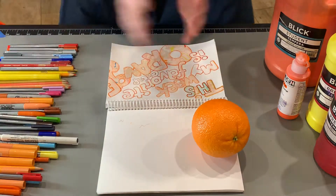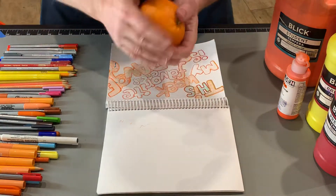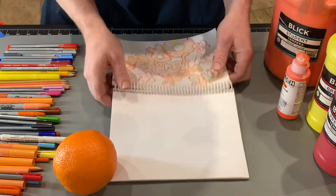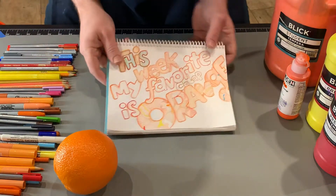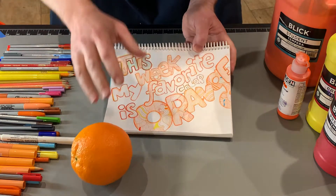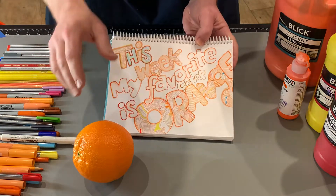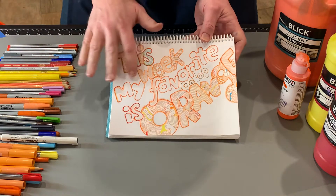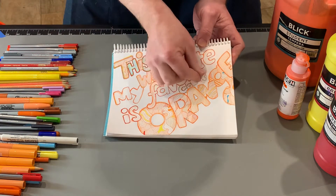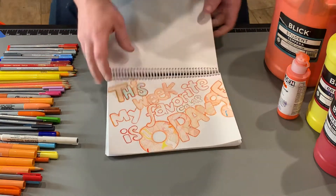What's up everybody, how are you? A new week, and this week I'm picking a favorite color every week. This week my favorite color is orange. I just created a whole video — over an hour long — drawing this whole thing quietly and calmly, but I couldn't finish; it was taking me too long. But look, it's so cool. I forgot the word 'color' and just squeezed it in at the last minute, but I'm still going to work on this.